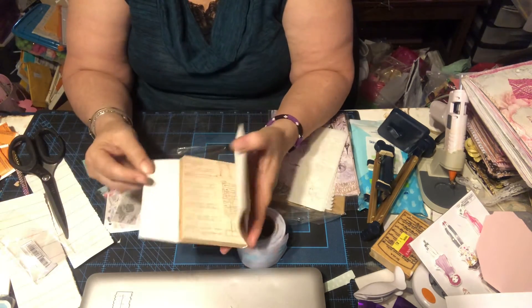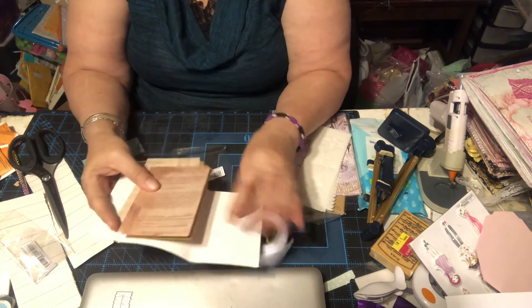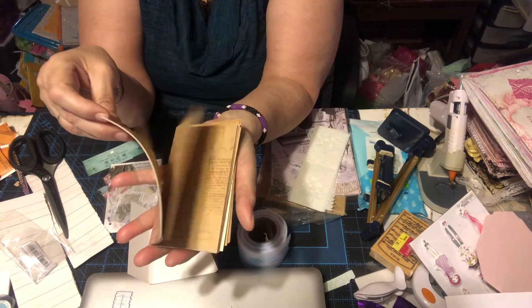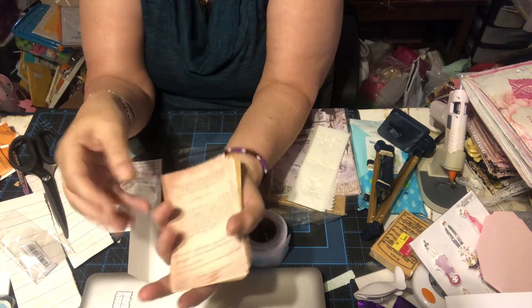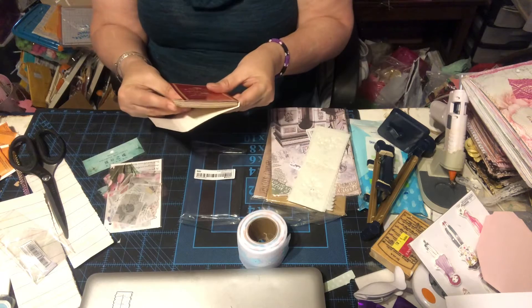Then we have these Da Vinci manuscripts — it's a little book with all of Da Vinci's manuscripts in it. These are great for doing tags and you get all of these in here. They call them Da Vinci's manuscripts. I think this was a good purchase — I'm happy with it.